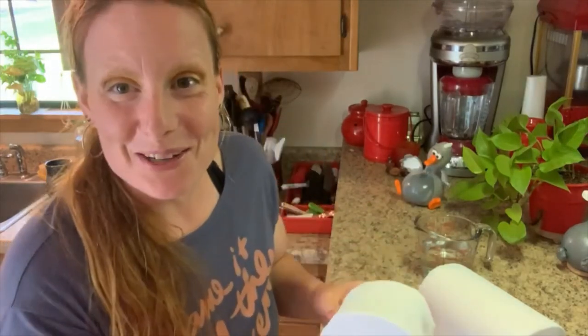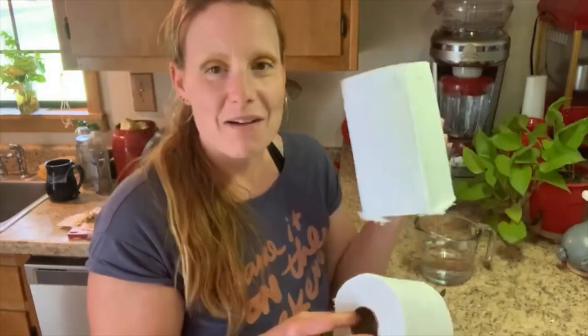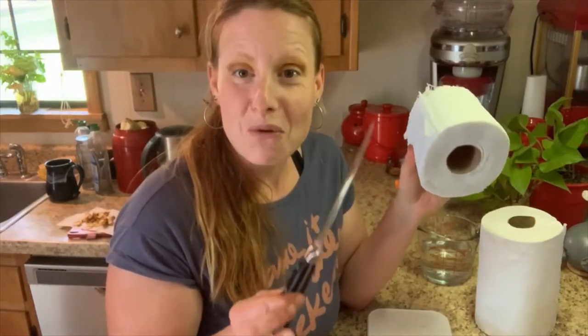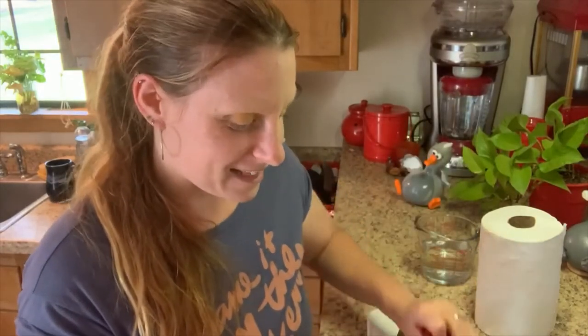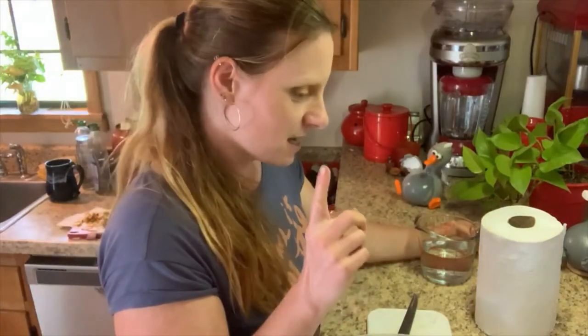Not bad — I thought it would be a lot harder to cut, but it's not. So here it is. It looks like a toilet paper roll now. I feel kind of awkward, and now I have this bit of extra left, but if it works I guess I can make some more. Please nobody tell my husband that I used his very expensive good quality knife, but it was the sharpest knife in the house so he won't be too happy. So we're going to put it in our container — it fits very nicely. Voila.